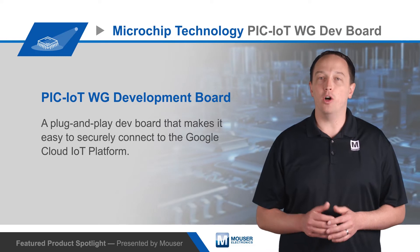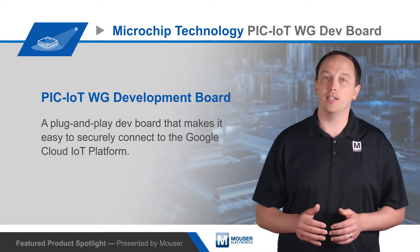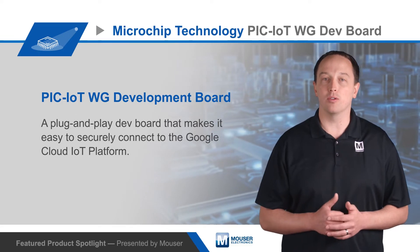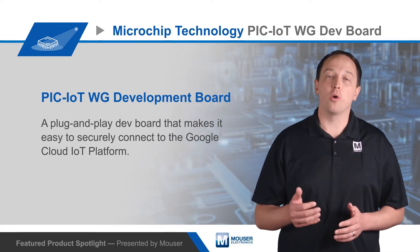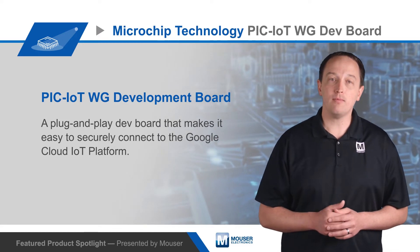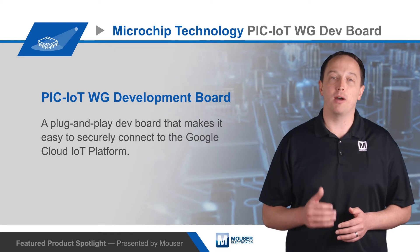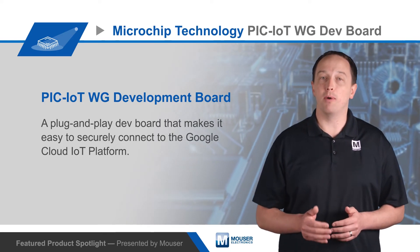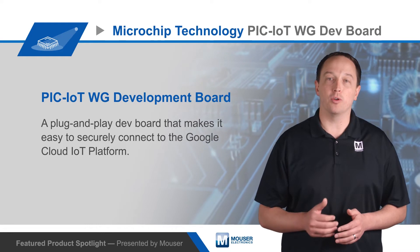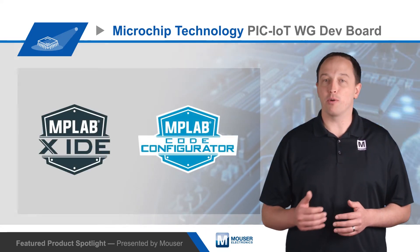The module offloads all networking tasks from the PIC24F MCU and provides a secure socket connection and server authentication to the Google Cloud, so developers don't need any networking, security, or encryption expertise. An AT-ECC608A crypto authentication element manages public and private keys for secure communication. It's pre-registered with the public Microchip Sandbox account on the Google Cloud IoT platform, but can easily be unregistered and moved to a private account.